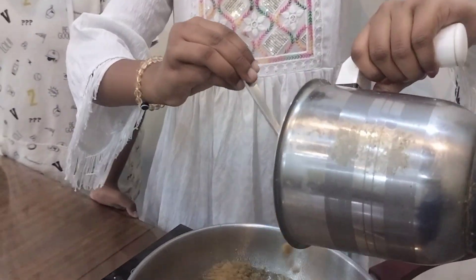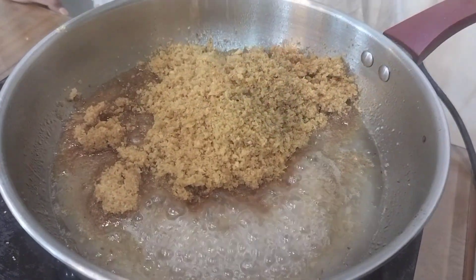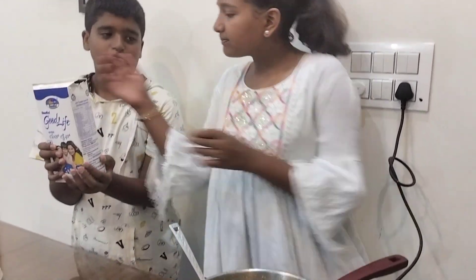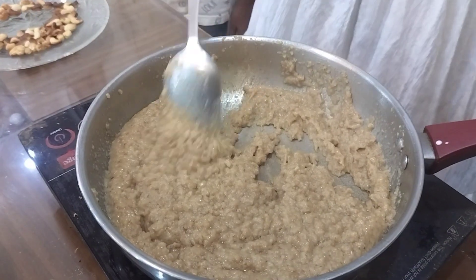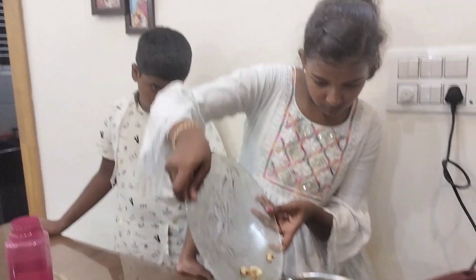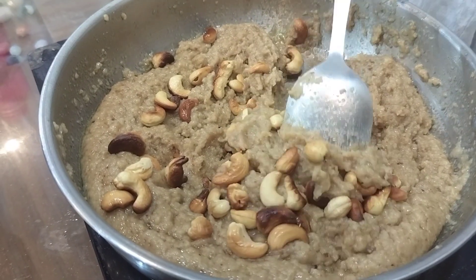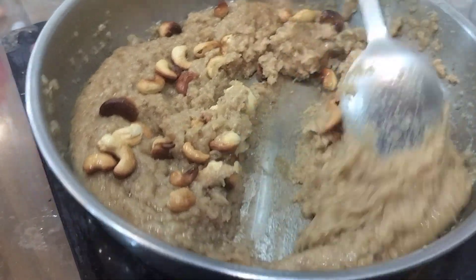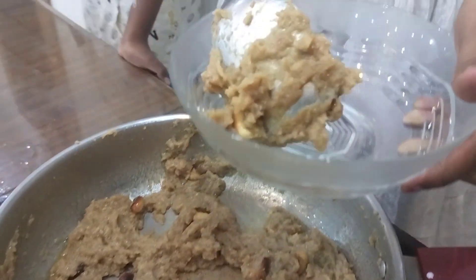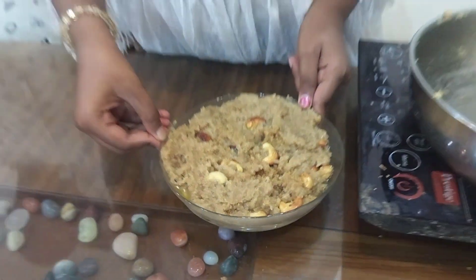Let's add some breadcrumbs that we fried. Let's add some milk. Let's add some cashews. The halwa is ready!